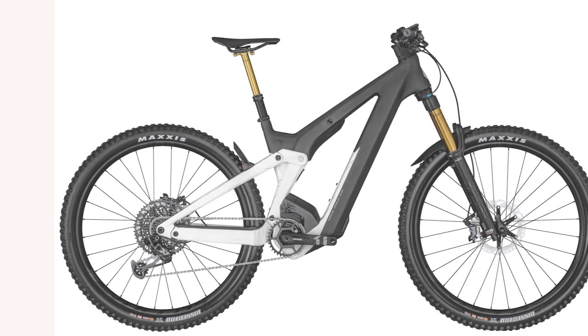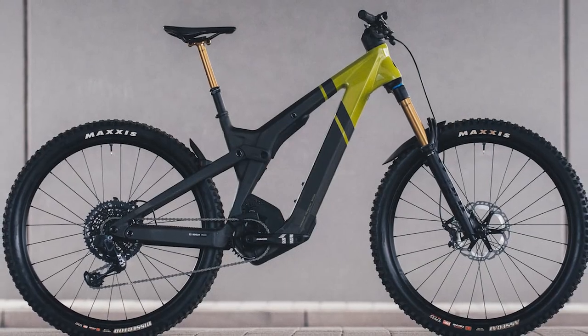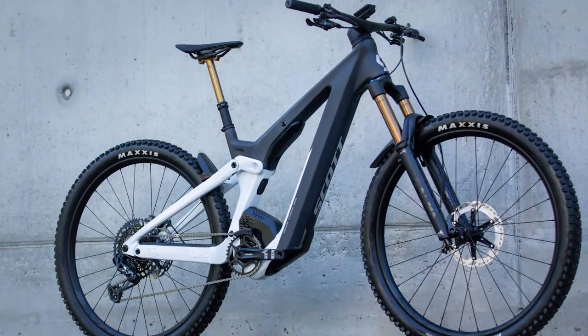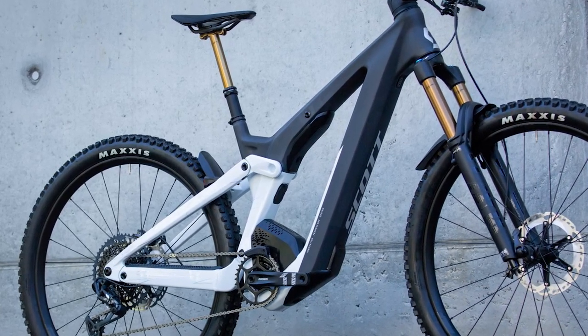The new electric mountain bike from Scott is claimed to be the ultimate all-day electric mountain bike, with plenty of components integrated into the frame and 29-inch wheels. It sits between Scott's trail-oriented Genius Air Ride and its aggressive long-travel Ransom Air Ride.